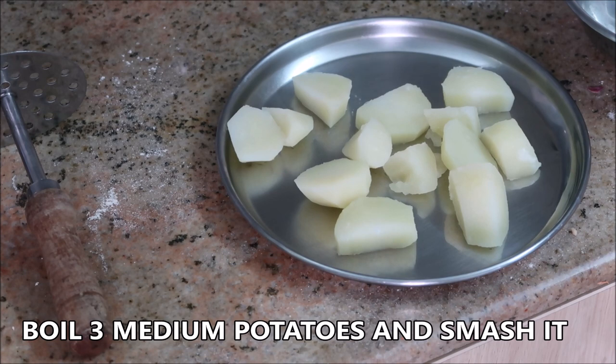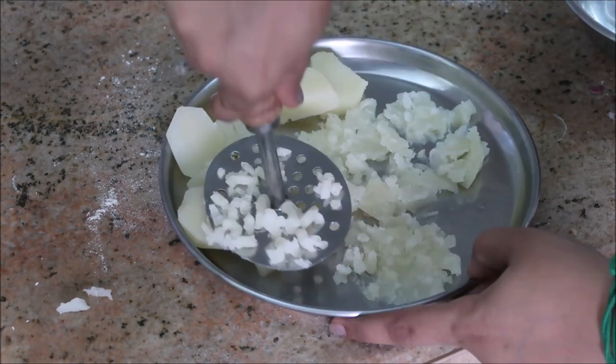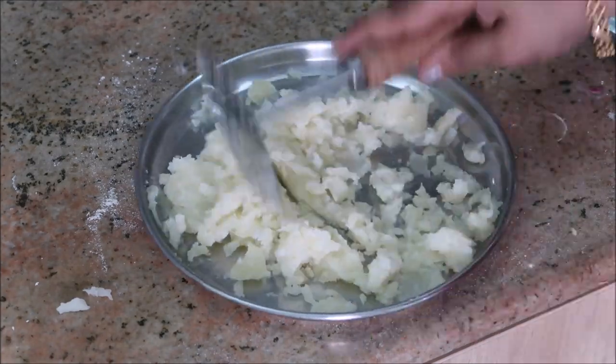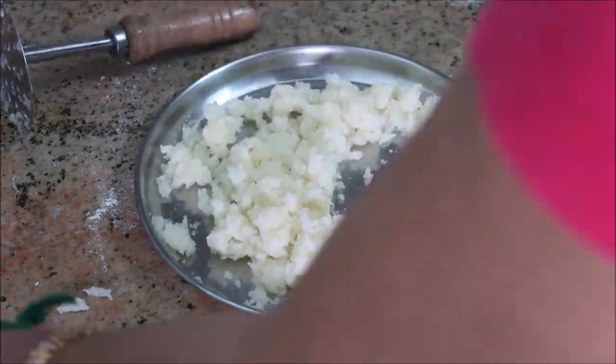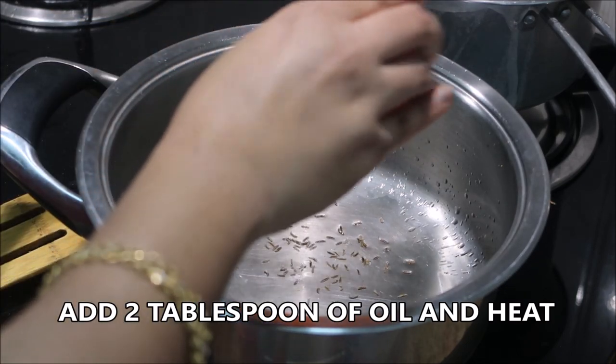So I've just boiled three medium-sized potatoes and I'm going to smash them. My last video was a puri video where I showed you how to make fluffy puri, so this gravy really complements well with puri. I've taken a wide pan and I'm going to add about two tablespoons of oil.